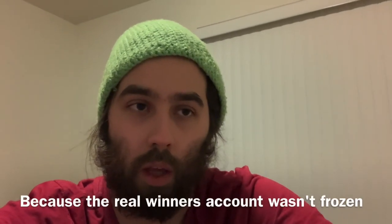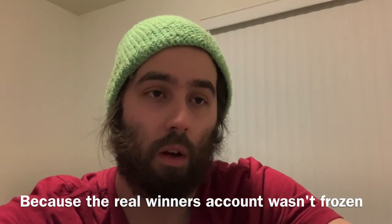Shame on whoever pretended to win my giveaway a couple giveaways ago. Someone claimed their account was frozen and tried to get me to send the money back, but I contacted the actual winner — my friend's brother — and I had already sent him the money instantly on the live stream. I put in a cancel request, but he obviously was the winner, so we got the cancel request reversed and it's all sorted out.